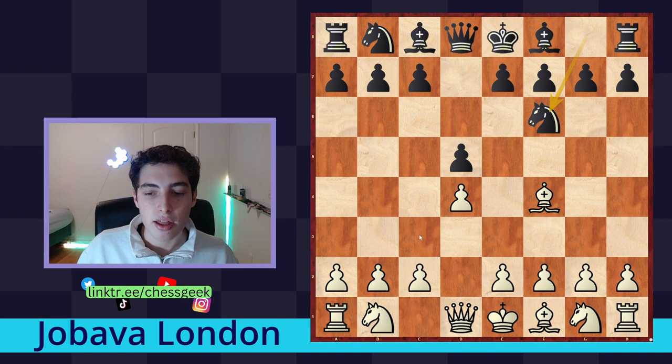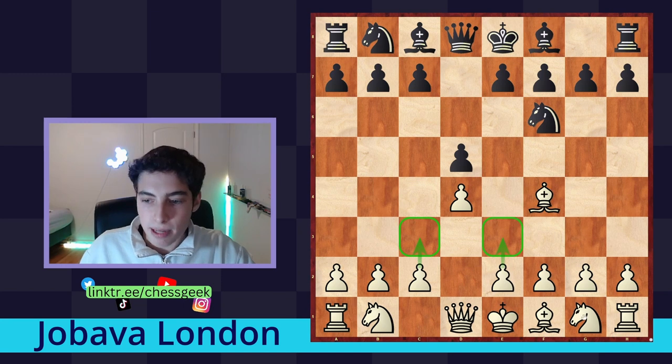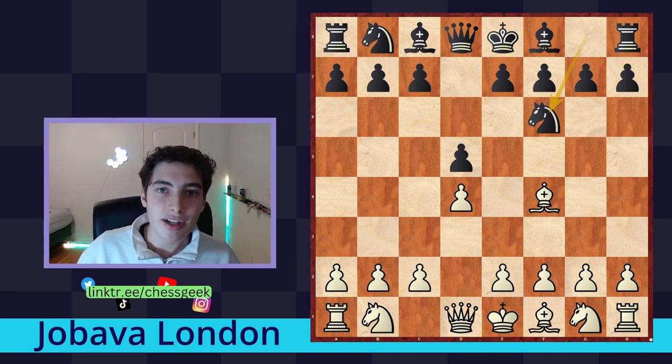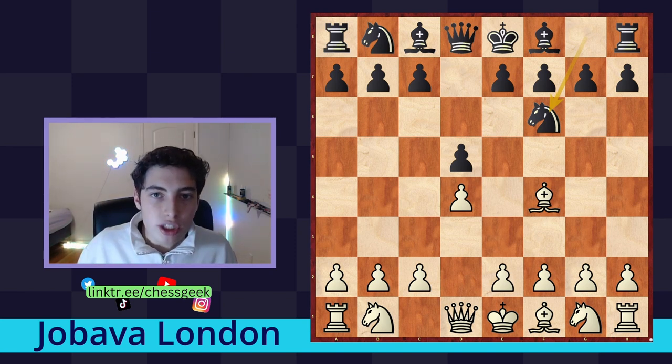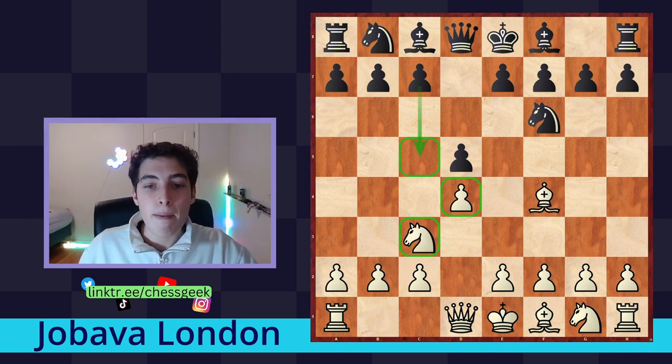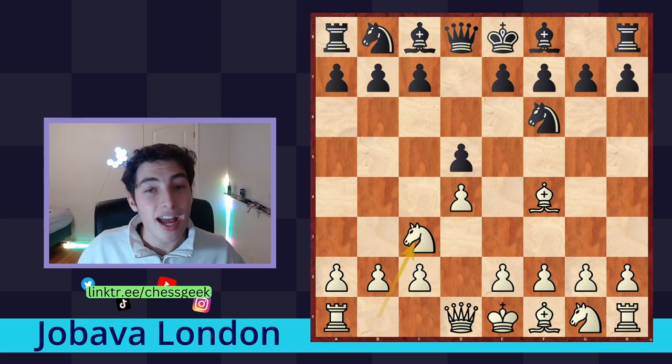In the main London system, the usual plan is putting the pawn on c3, the pawn on e3, the knight on f3, the bishop on d3 — creating a very secure pyramid with pawns on c3, e3, and d4. This is very safe and solid, however it's quite passive and doesn't allow for quick play. With the Jabava London system, we're sacrificing a little bit the security of our center, because this pawn is not going to be as secure, and black tries to punish this often with the move c5. But in exchange, we get quick attacks and very quick initiative.